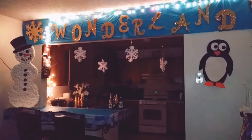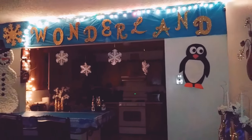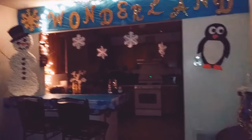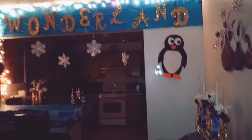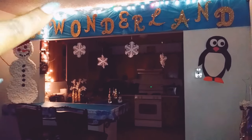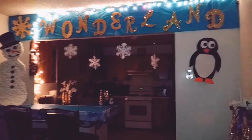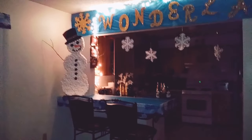Hey family, your girl is back with another video and this is semi the final of my winter wonderland section. I actually want to redo the lights over here because I want them to come completely here, so I have to go get an extension. But these are my projects put together.